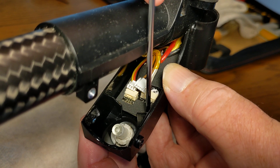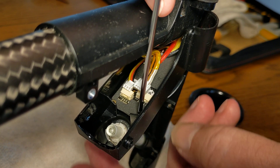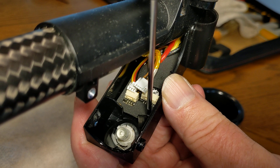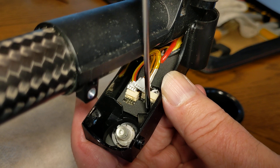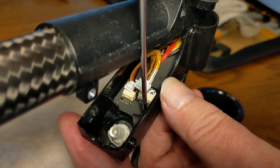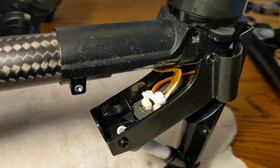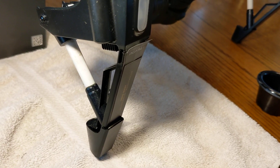I always keep nearby a container of some kind to put the tiny parts into, to keep them all in one place and avoid losing them in case you want to reuse any of those. I've got the four screws out. The circuit board is sitting in there loose, and at this point I'm going to move around to the front-facing side of the landing gear.